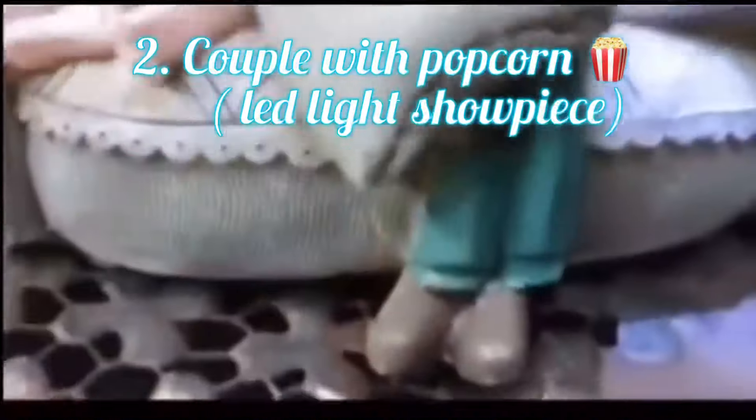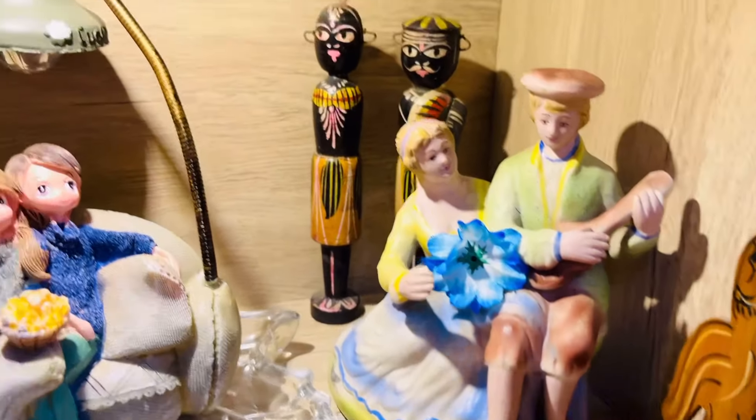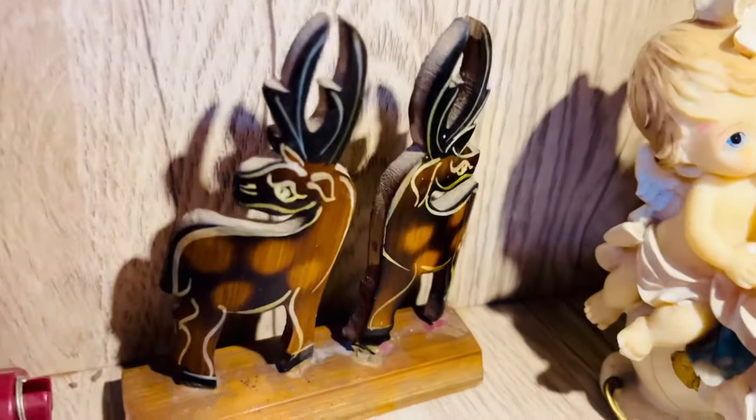The second item of today's video is this romantic couple showpiece — a couple sitting on a sofa with popcorn — which comes with a powerful LED light with a flexible light hanging stand. This kind of LED light showpiece comes within a price range of 500 to 700 rupees on Amazon. The light gets its power from two tablet batteries. It is very powerful and can act like a night lamp. This is an ideal gift for Valentine's Day or a decor item for your living room wall racks. I have dedicated one shelf of my showcase for all my couple romantic showpieces.